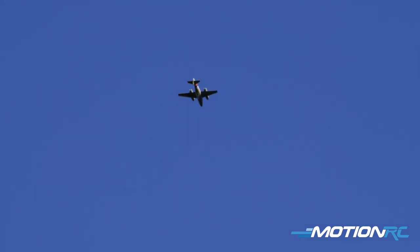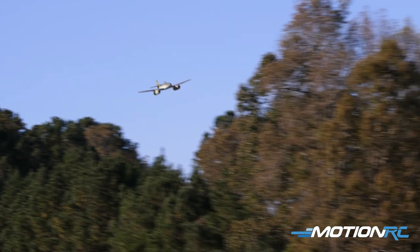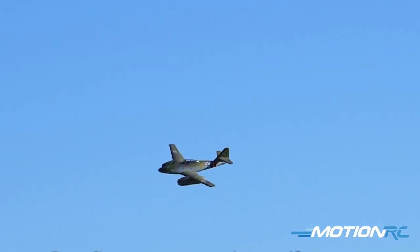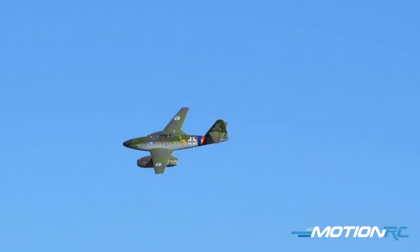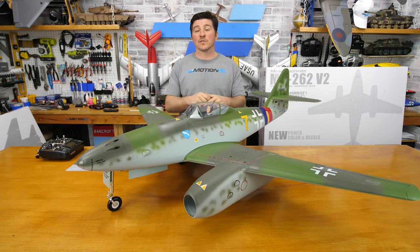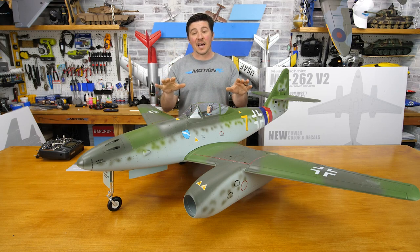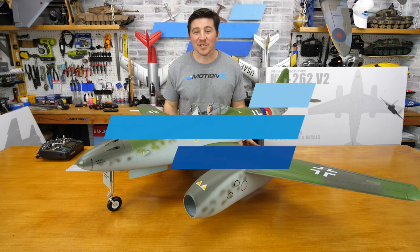This video covered the unboxing, specifications, and step-by-step assembly. A flying video with the inrunners is coming, where CG settings and recommended rates will be discussed. If you're considering an ME 262, the Freewing version is an awesome option. Check the description for links to the product and flying videos. Thanks for joining us — like, share, and subscribe, and we'll see you next time at Motion RC.